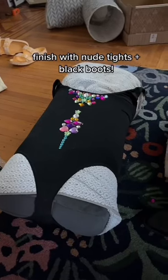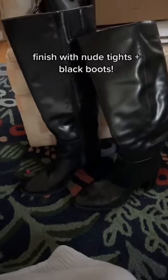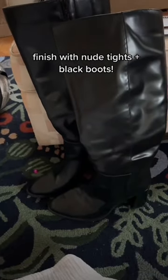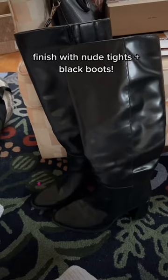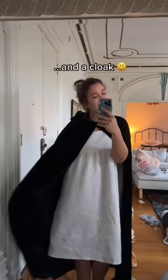To complete the outfit, I'm going to be wearing some opaque nude tights and then I also already have these black boots, which happen to be from Target. These are my actual shoes, so I don't want to glue rhinestones on them, so if anyone has an idea on how to put the rhinestones on in not a permanent way, let me know. And to finish it off, I also found this black cloak from Target, which will add some more since I'm in Michigan.